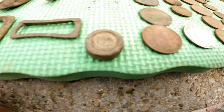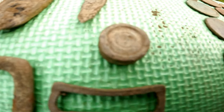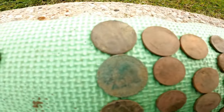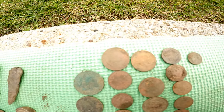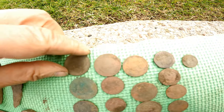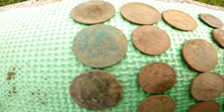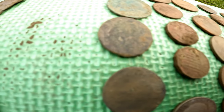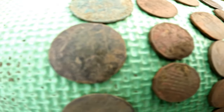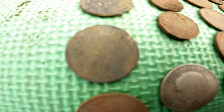And some sort of weight with a design — some sort of coin weight or trading weight. Then we get to the coins: a George III, another George III, another George III, and a George III half penny, and another early George III half penny.